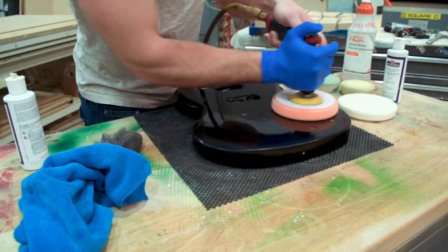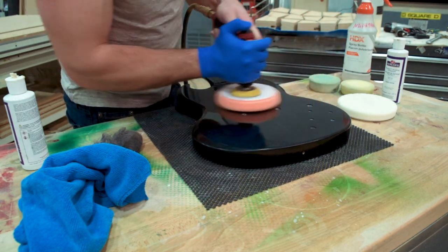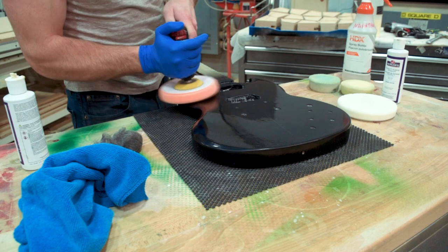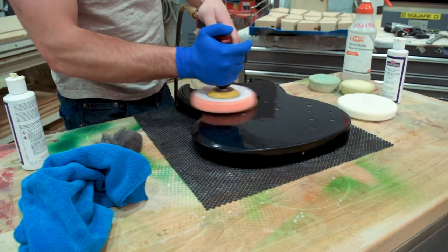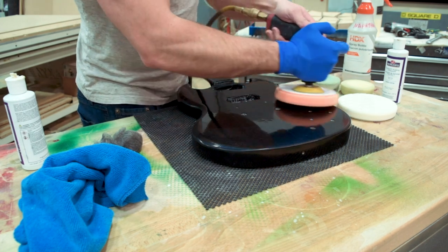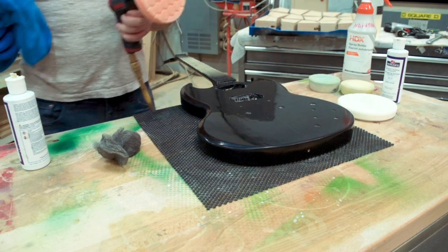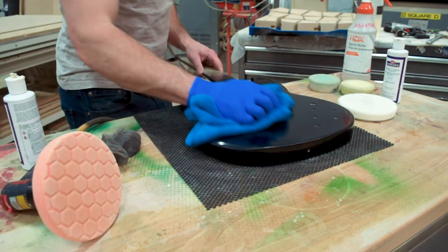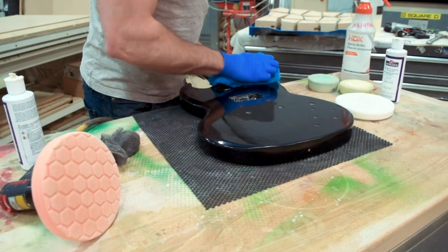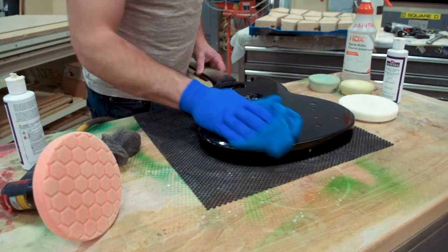That's essentially the last step, and where we'll leave this video. I'll give you a look at how the guitar turned out in the next one — though if you've been watching the series you may have already seen it in some intros. Thanks for watching! If you enjoyed it, please give it a thumbs up and subscribe to see how this project turns out. See you next time.